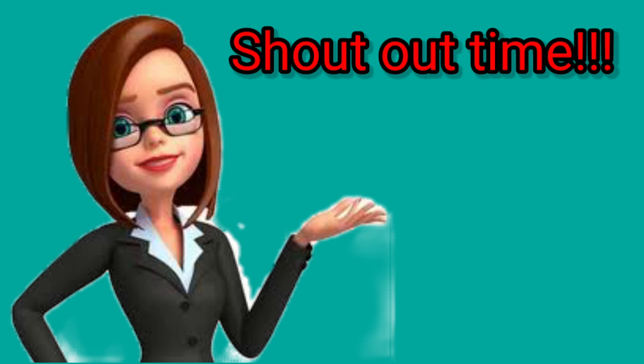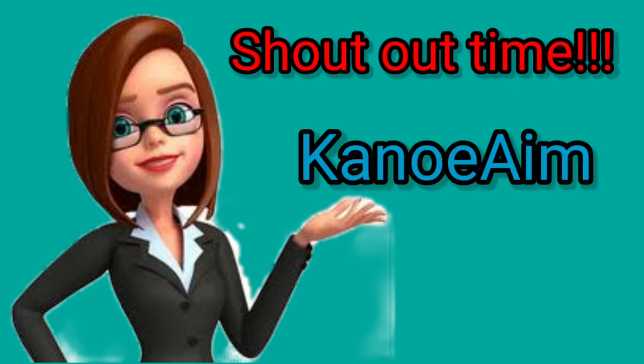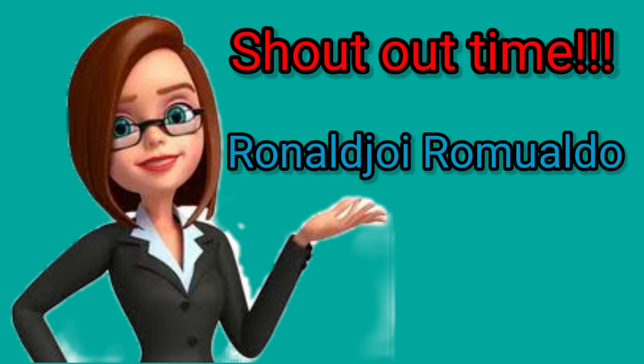That's all for today. It's shoutout time! First shoutout goes to Luis de los Reyes who said advance happy teacher's day, ma'am. Mega love greetings and shoutout also for Kanoe Aime who said, 'Ma'am, thank you for the advice.' Salamat sa support. Another mega love shoutout to Ronald Jo Romualdo who said, 'Salamat ma'am sa pagtuturo sa amin.' Thank you for teaching us.